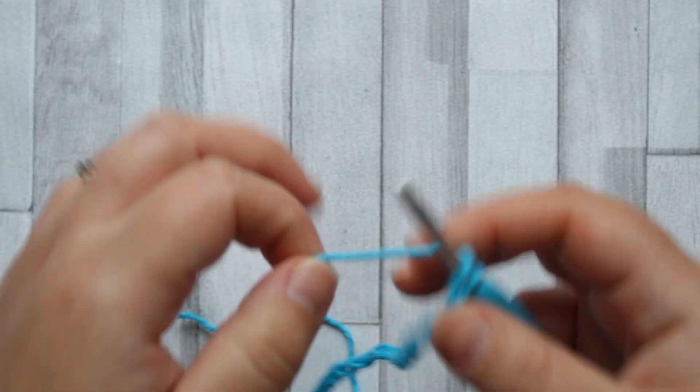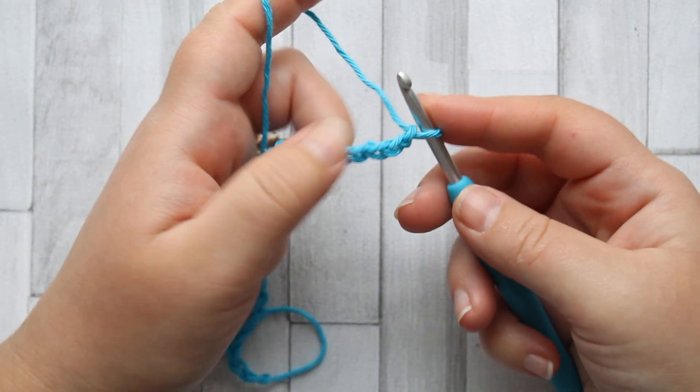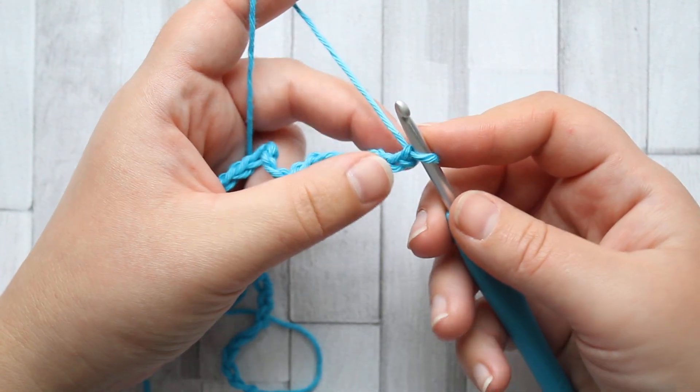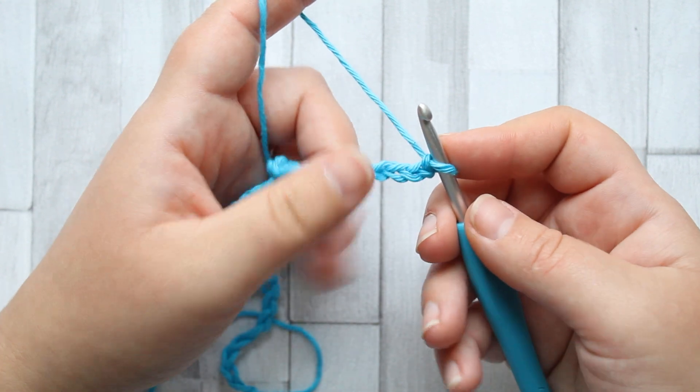We're going to start with a 4.5mm hook and we're going to chain 32. You don't need stitch markers with this stitch — there's another bonus.